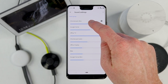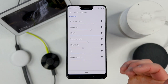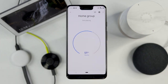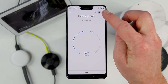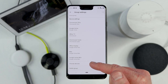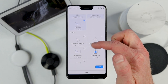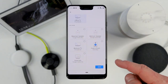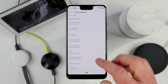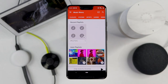Up here in the settings, we can change the volume individually on every device in that home audio group — the Chromecast Ultra, the Google Home, and so on. If you want to adjust the settings on any specific device, just tap the gear icon. Then if I go back, I can change the settings of this Home Group — the group name, the different devices. If I want to add more devices, I can select choose devices. And I also have the option to delete the group.